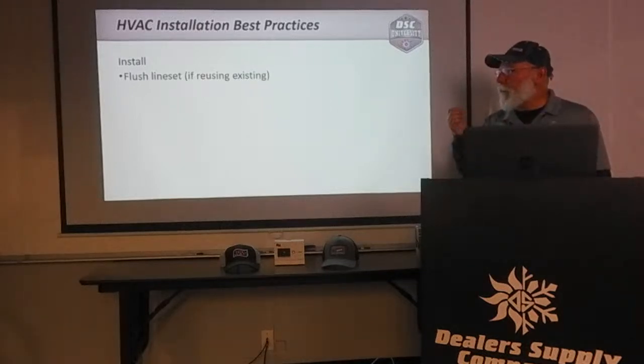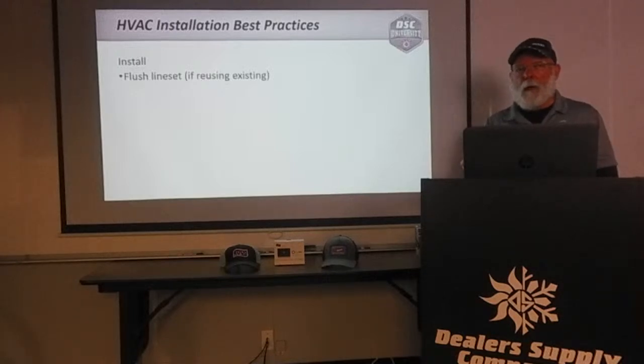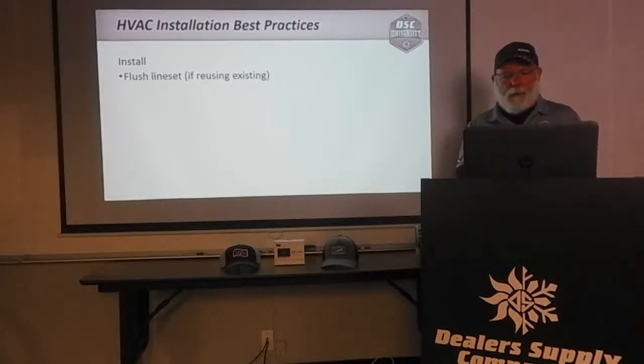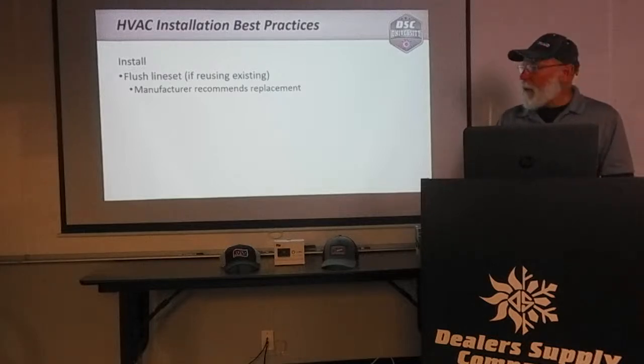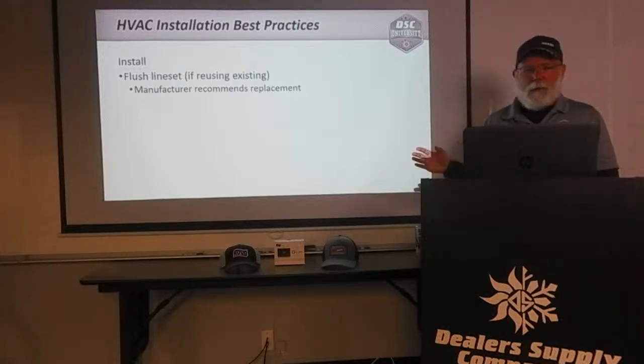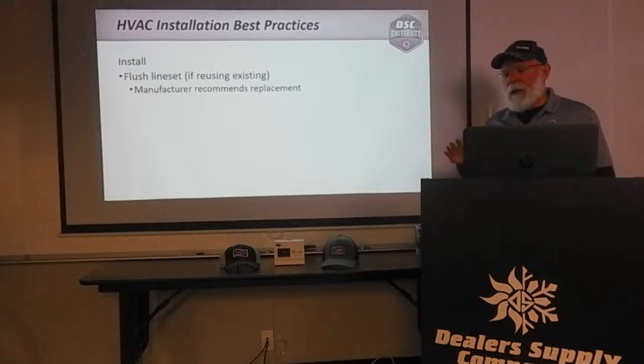Back to the line set — flush the line set if we have to reuse any of the existing line set. Whether that's using Pro-Flush or nitrogen, you need to make sure that line set is clean enough to protect the new equipment. The manufacturer recommends replacement of the line set when changing from R-22 to 410A — period, end of story. I know we can't always do that, but that's the manufacturer's recommendation.